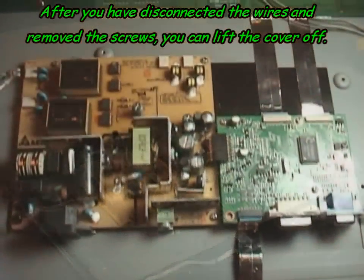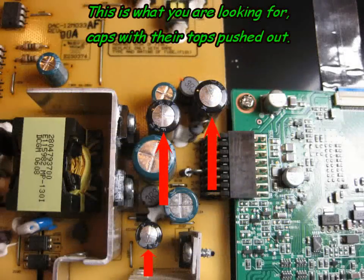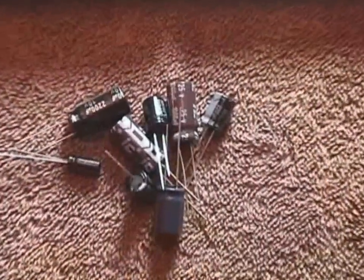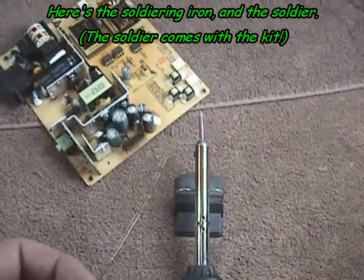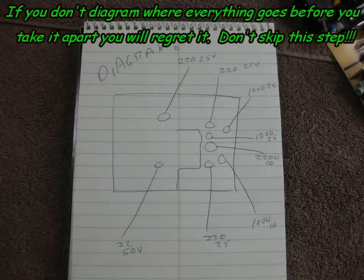Here's the power board and the video board. Examine the power board and take a look at the capacitors. Look for bulged tops on the capacitors — if you see these, there's a good chance your repair job will be successful. What you need for the repair are the capacitors that come with the kit, the solder, and a Radio Shack soldering iron. Make sure that you diagram where everything goes, or you will regret it later on.